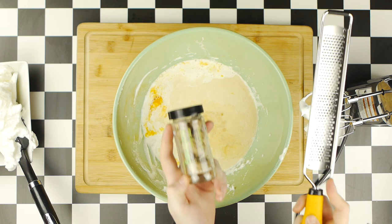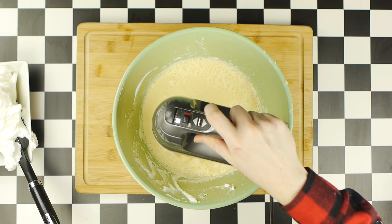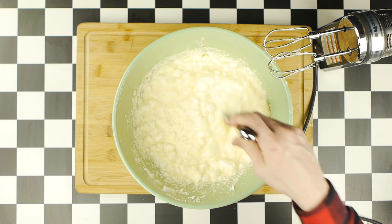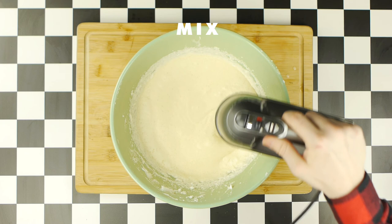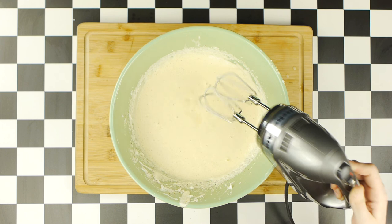Then, we will mix this together on slower speed. If you have a paddle attachment, you can switch to that now. Then fold back in our stiff peak egg whites. I mixed a bit by hand at first, then continue mixing on low until everything is evenly incorporated. Add a little bit more sugar to taste if you'd like, and grate a little more fresh nutmeg on top. I even added a little bit of ground cinnamon here as well. Then we'll give everything one last mix, and once we have a perfect eggnog, you can either set it aside or refrigerate it while we finish up our Jell-O.